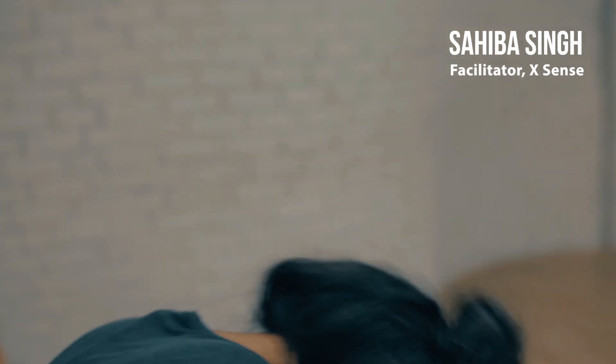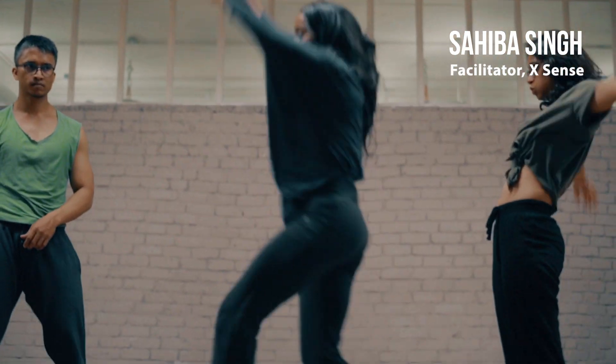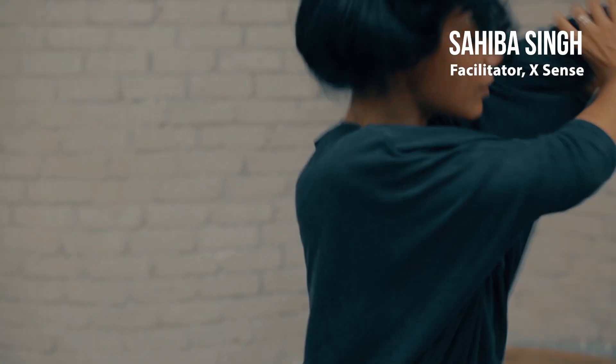I'm Sahiba and I'm your facilitator at XSENS. I'm going to be teaching choreography and release technique.